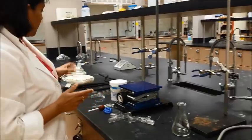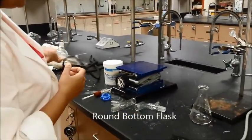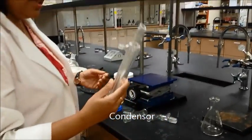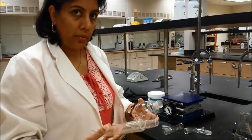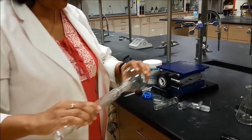Regarding the other glassware that you need, in addition to the round bottom flask, you will need a condenser. The joints we are using here for simple distillation are what we call ground glass joints, so everything will fit into each other — that's the important part.